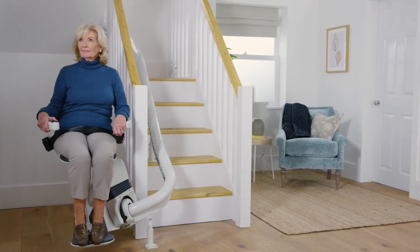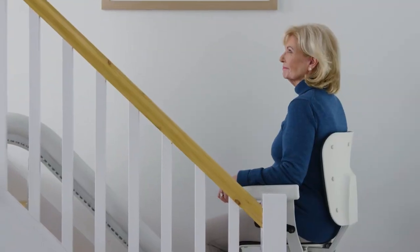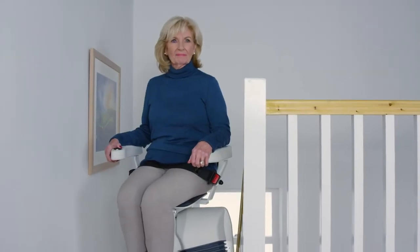Going around corners on your stairs will seem easy with the help of the Platinum Ultimate stairlift. This is a single rail curved stairlift that fits most stair types and boasts some unique features you won't find on any other model. Let's show you in more detail why this lift could be the one for you.